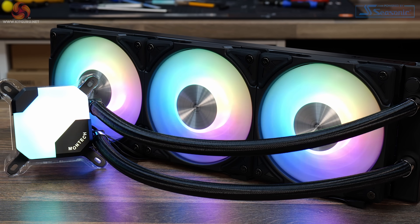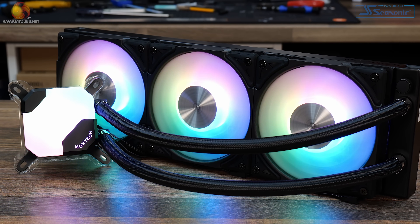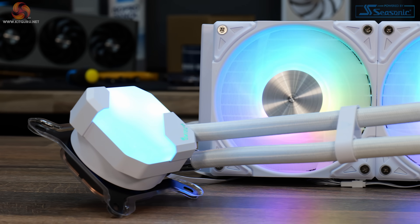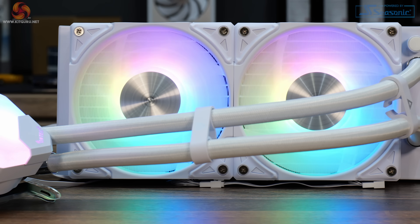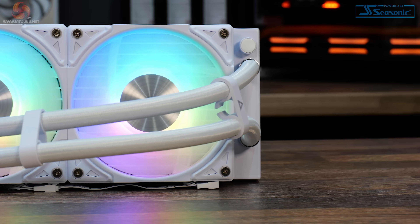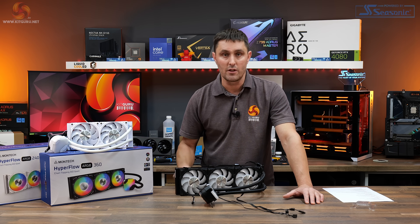In a way, it's quite a basic AIO. It has two zones of ARGB lighting but no other innovative features — no additional VRM coolers, no LCD displays or anything like that, which is expected for this price range. The OEM for this is Apoltec, which is shared by various other vendors, so we know the quality is okay, and it comes with a 6-year warranty.